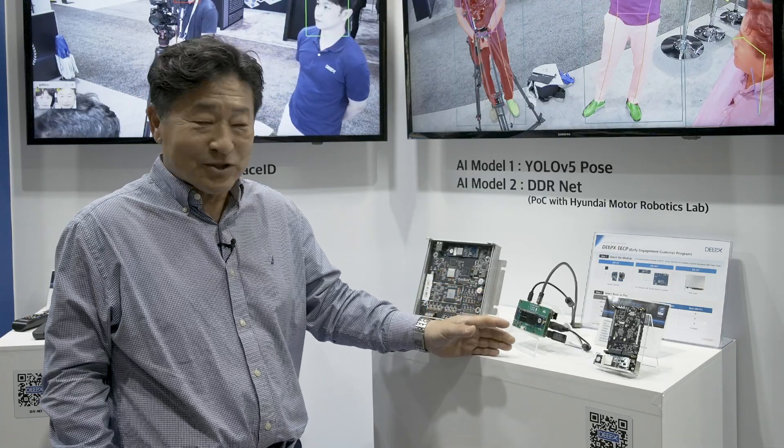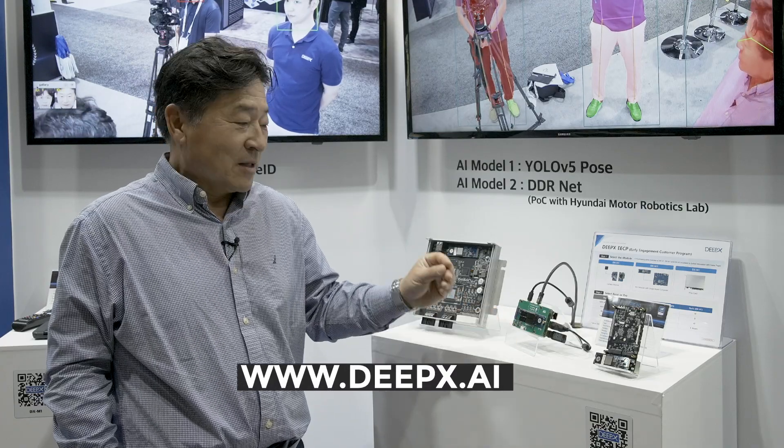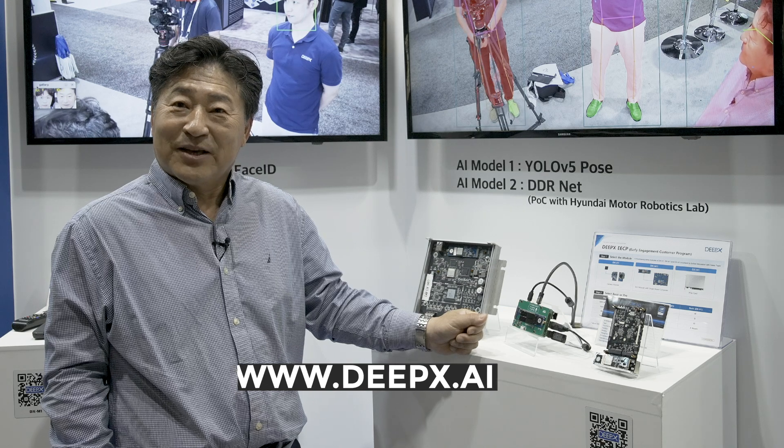If you have any questions about our product, you can visit our webpage at DVEX.AI. Thank you.